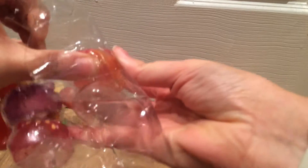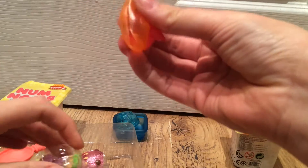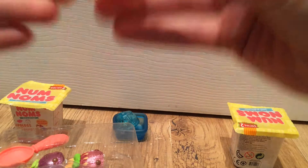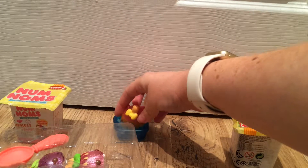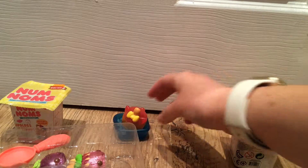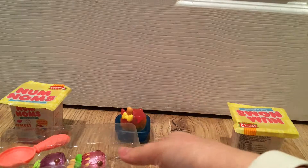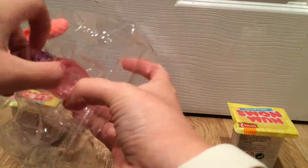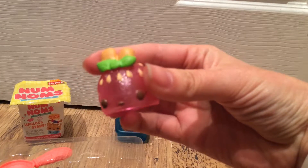This one is the tropical scented Num Nom. It's got a little plastic support inside, it really squishes and feels completely different to the blue one. The smell is really strong — it's definitely tropical, there's no denying that. If I stack them together and smell it now, it's definitely a mixture of the two. It's great for showing kids how scents mix together.